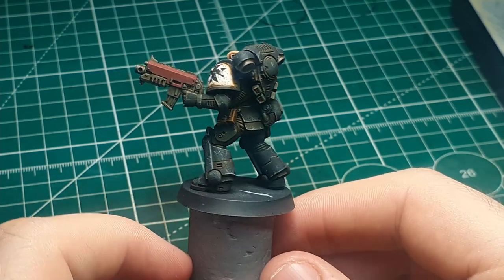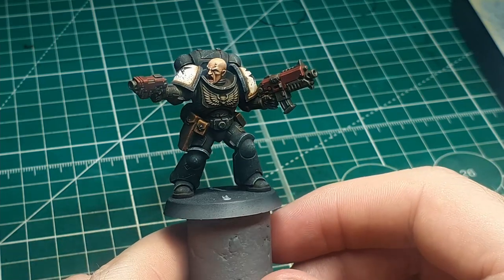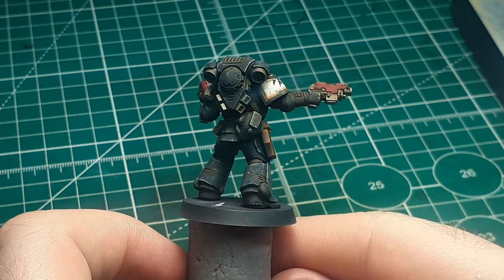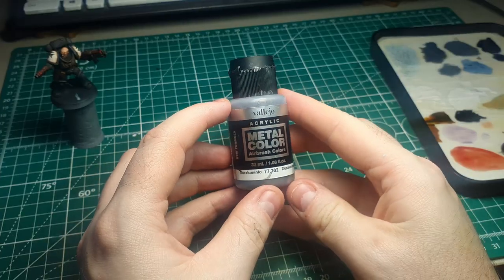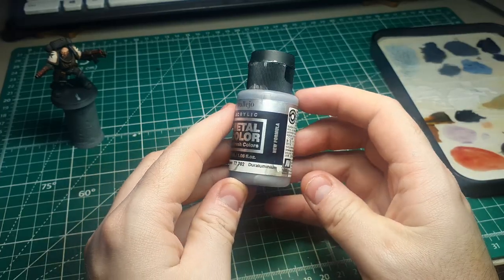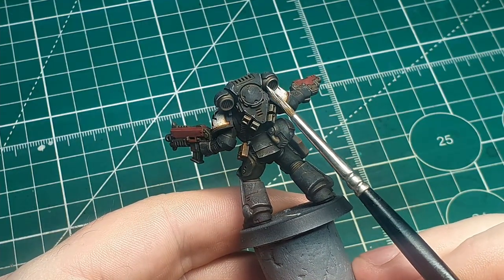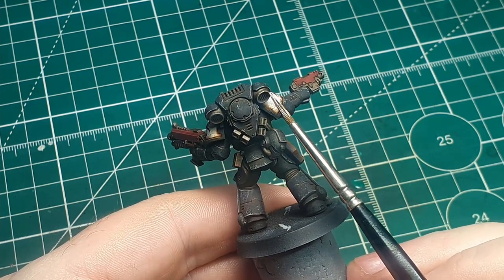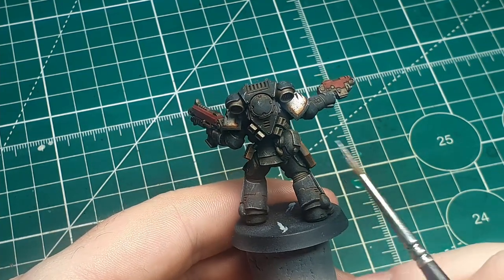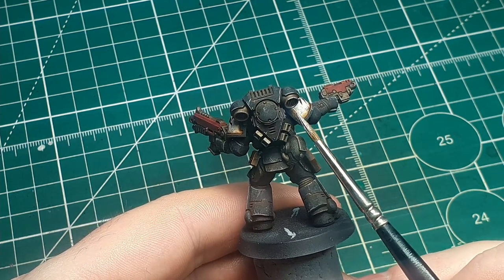This is what the Templar looks like once we finish the oil step. The last thing I like to do is go back over some of the metal areas with a nice bright silver color. This helps redefine them and give them a metallic sparkle, as the oil wash has a tendency to dry quite matte. I'm just focusing on all of the highest edges and giving them a nice edge highlight.